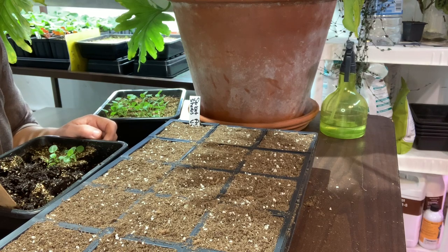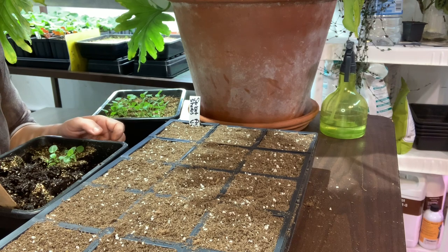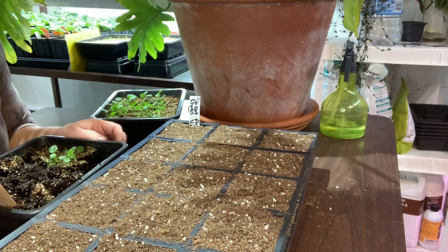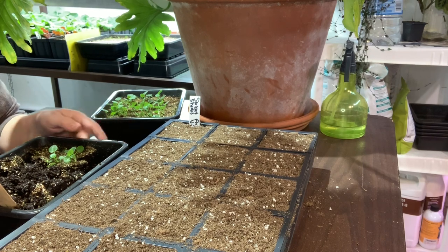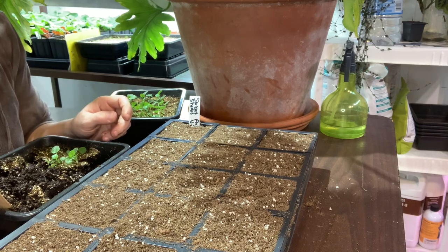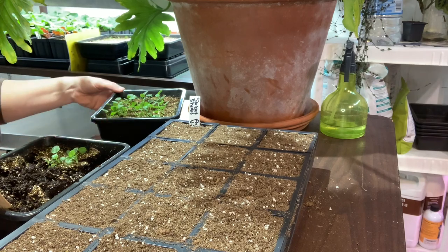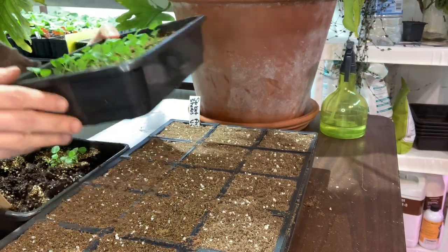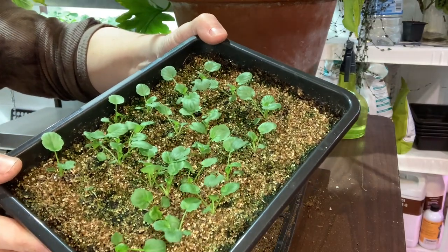Hi everyone, Susie here from Minnesota. I garden in zone 4, and I thought I would do a video on how I prick out my viola and pansy seeds. I started these seeds on February 7th, so they've been growing for about a month, and I think they look fantastic. It's the first time for me growing these, so I think they look really good.